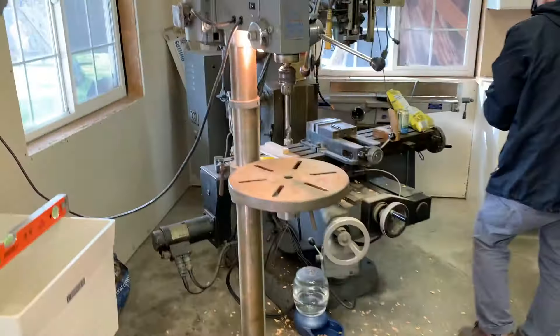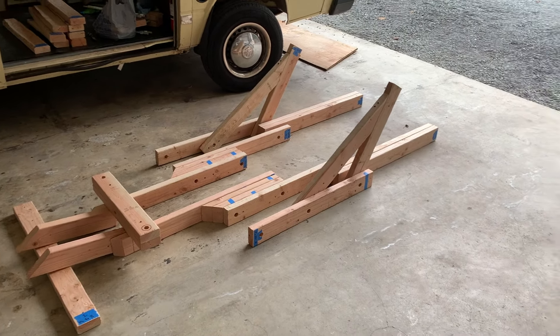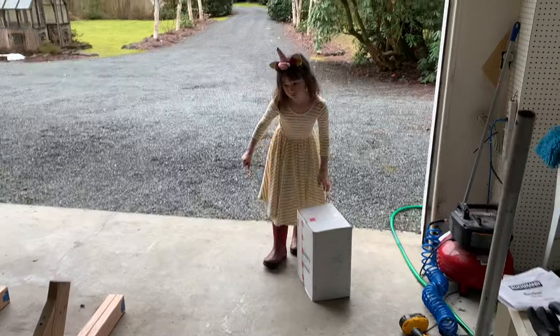Uncle Jordan has a bench press which is proving very very useful. Papa's helping too — thank you Papa! And this is it laid out for the first time on the garage floor. It's surprisingly big actually, now that I see it in real life.